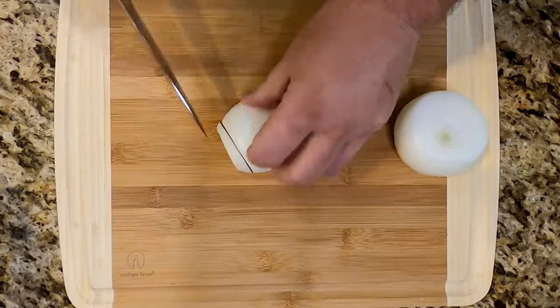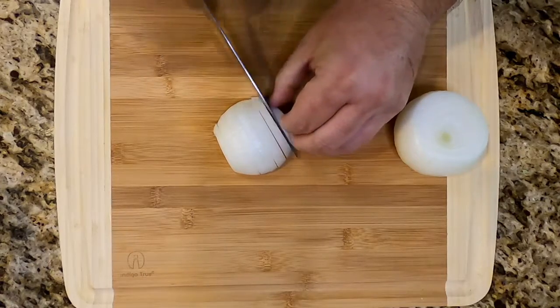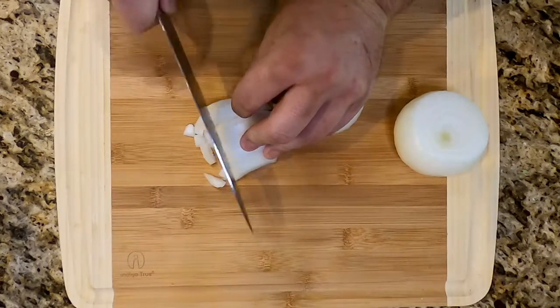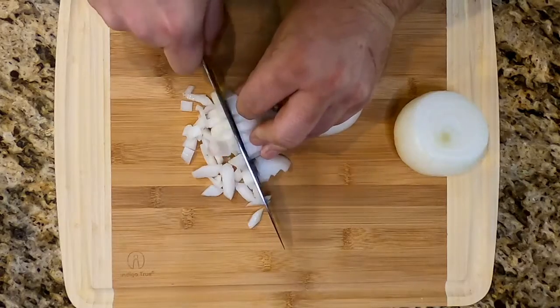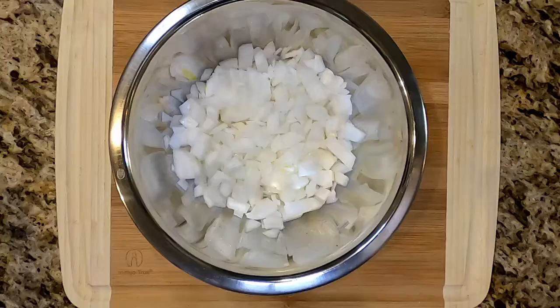Two medium onions — give them a little bit of a dice. Doesn't have to be too small, too perfect, or too uniform. We're gonna sauté these down anyway, so rough chop. Both of them. Get them in a bowl, get it off to the side.